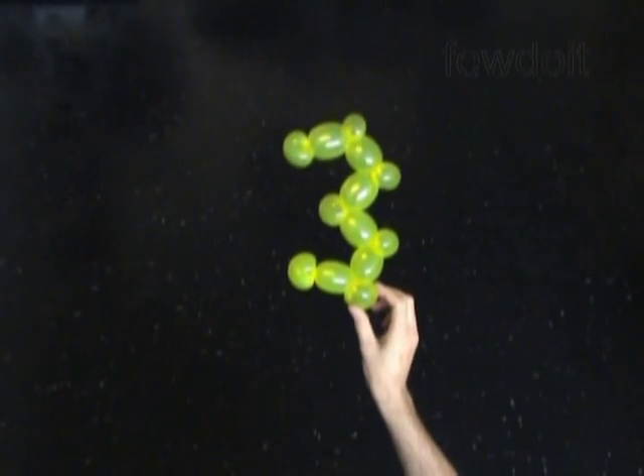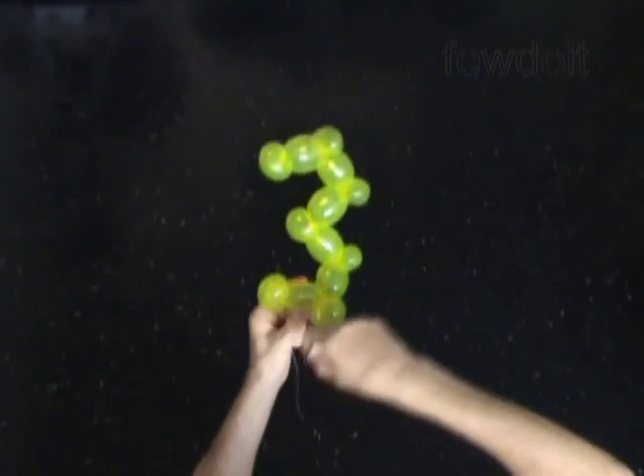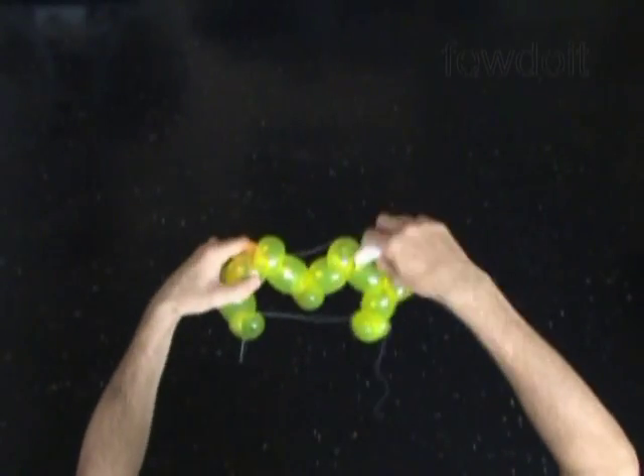We can use sewing thread to fix bubbles of our sculpture in the shape of digit 3. Just loop the sewing thread around small bubbles at the corners of our sculpture. We can use the same sewing thread to attach letters in words to make signs.